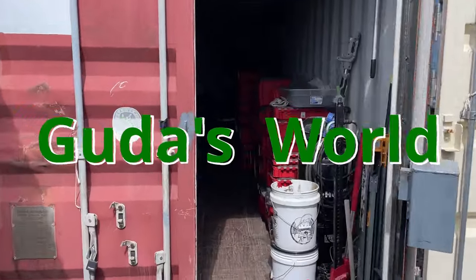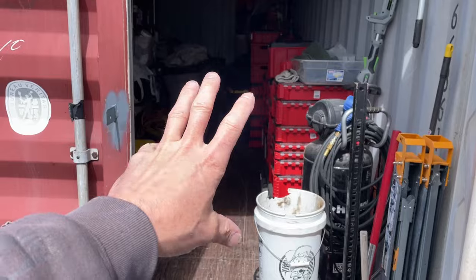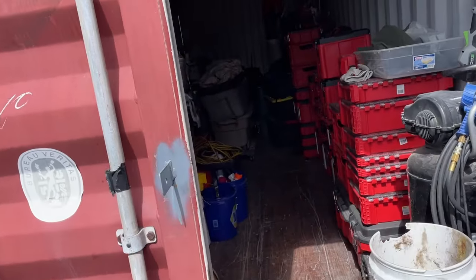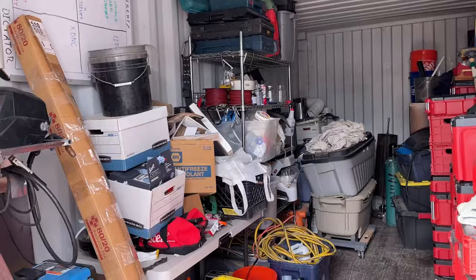Hello! Welcome to another video! So, my shop — I did a bit of uncluttering, but as you can see, it is pretty cluttered still.